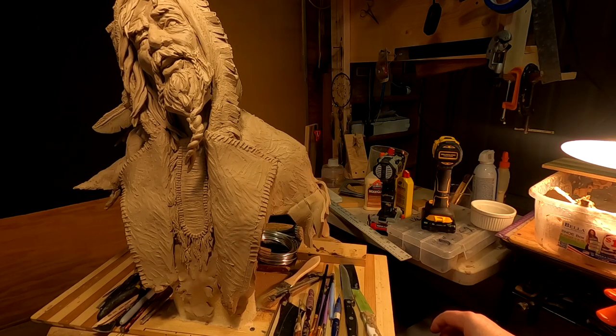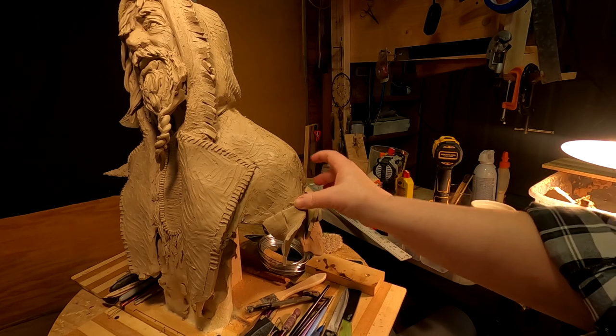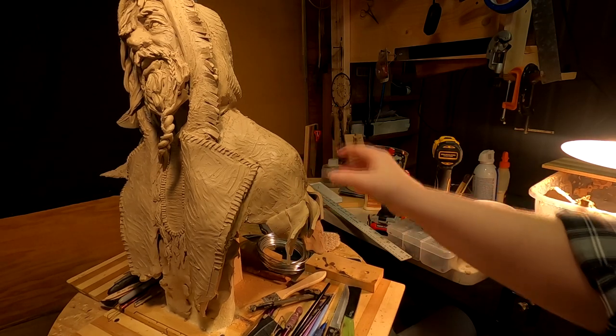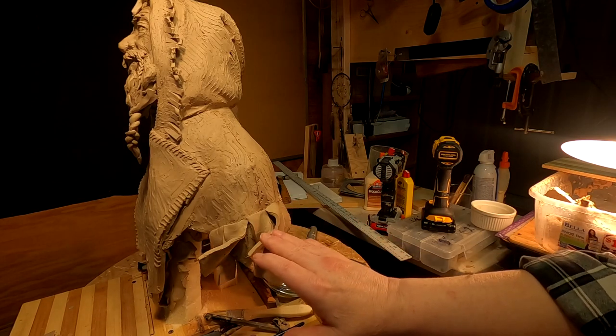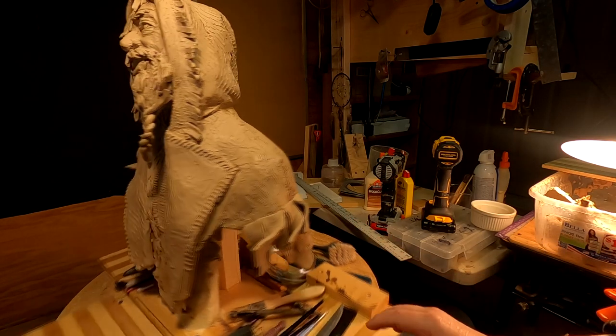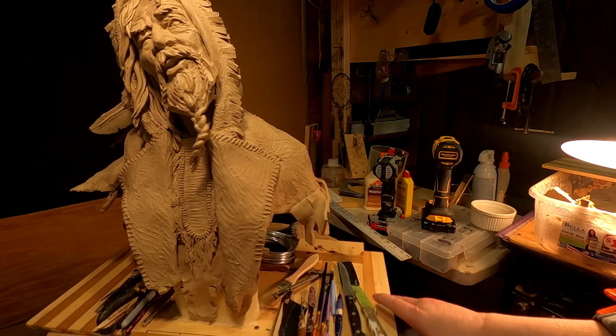I've started a fringe. It's a wide fringe. It's the material of the coat, which is a Hudson Bay Blanket. And I've been adding it to the seam of the sleeve and the main body of the coat.